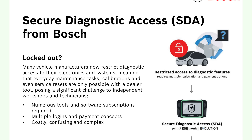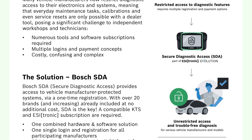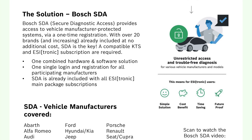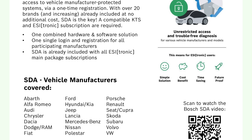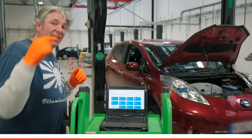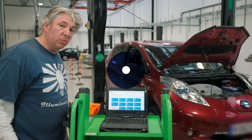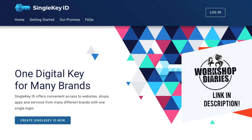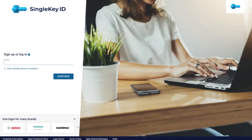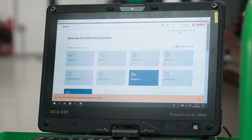Another really useful feature of the EZtronic Evolution is the SDA or Secure Diagnostic Access. This is unique to Bosch — they've done agreements with 24 OEMs so far. When you think about modern cars, they've got lots of computer systems and they're vulnerable to hackers, so the manufacturers have been adding firewalls. That of course prevents you getting access to some of the functions on the ECUs. The SDA allows you to get that access so you can actually diagnose or fix problems on the car you wouldn't otherwise normally be able to. All you have to do to get access is register a single key ID.